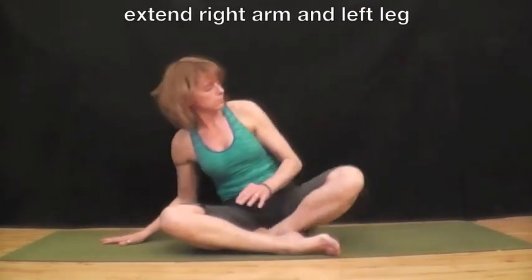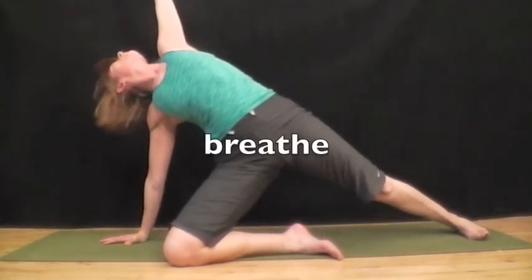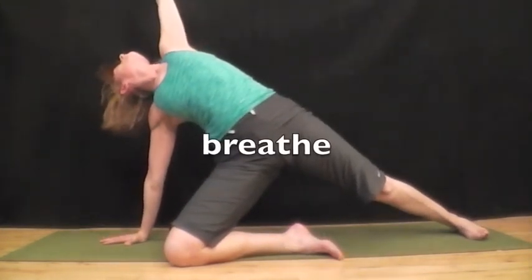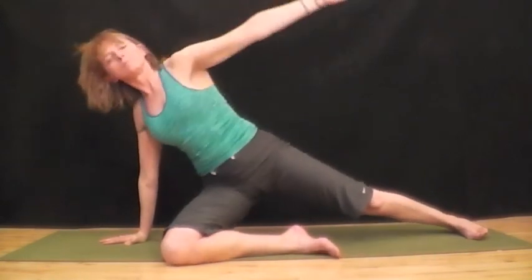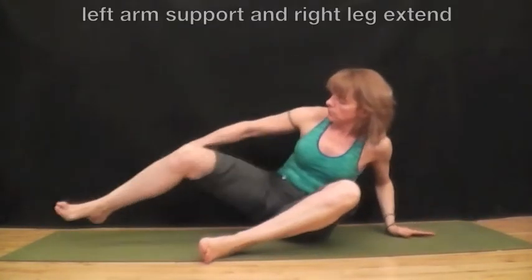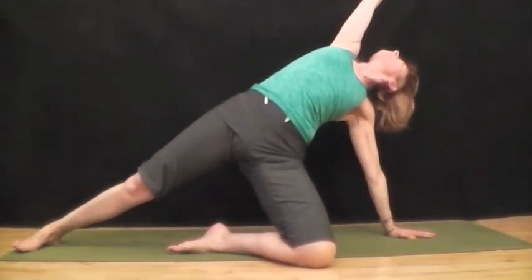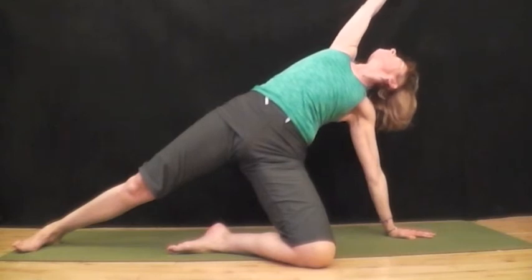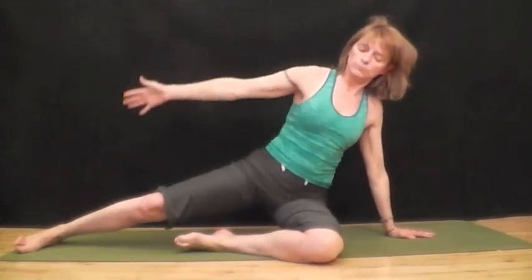Right hand up to the side, left leg extended. And then push up, bringing your hips up, extending your arm to the sky, and breathe. Lower down and prepare for the other side. Left hand down, right leg extends. And then lift your hip right up and extend right up to the sky. And stretch. Exhale, lower down.